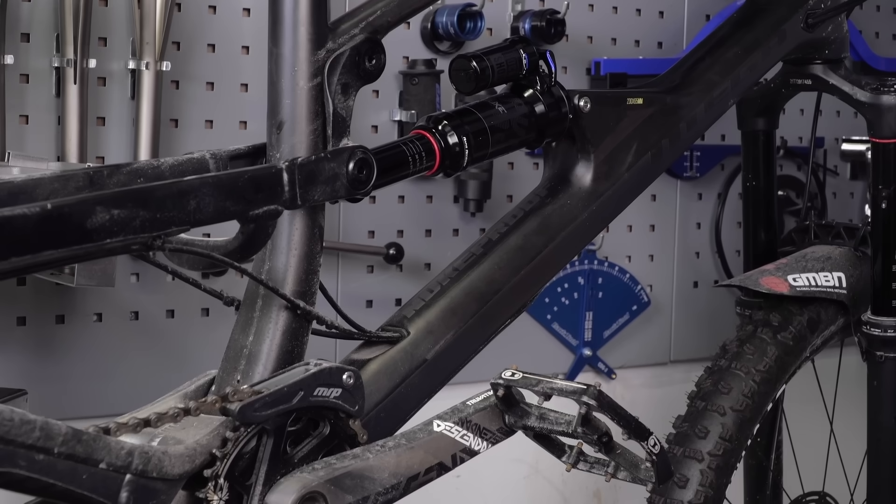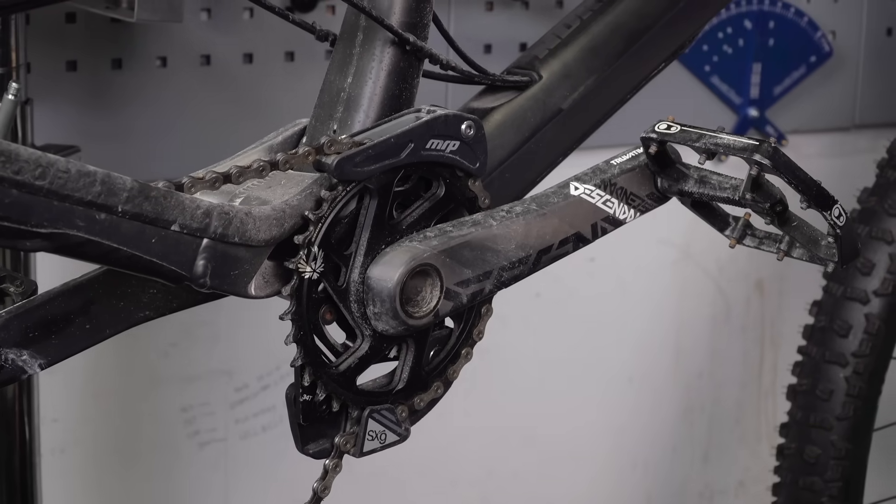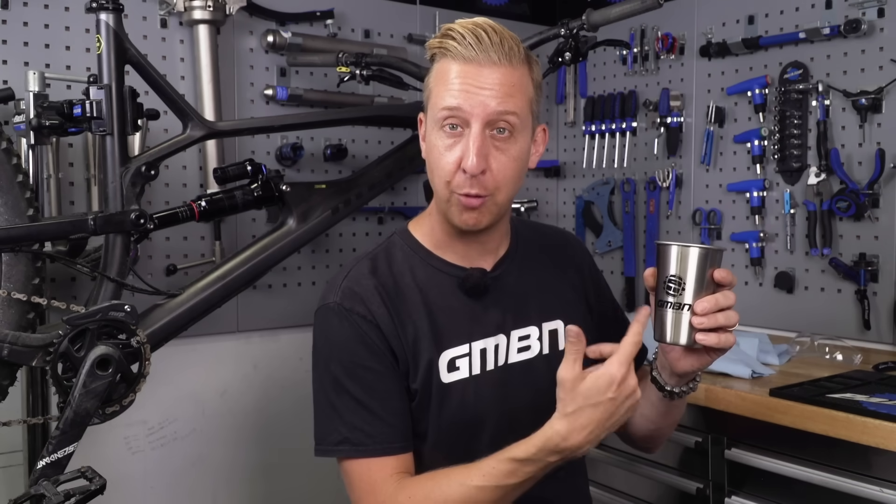So there we go - that is the basic air can service. It's something that I hope all of you guys are going to start doing at home. You can do it on any shock - Fox, RockShox, et cetera - it's the same principle, and it does keep it working nicely. As you can see, my shock looks really nice and clean. The rest of the bike needs a bit more attention, actually, to be honest. For a couple more videos, click down here for a bike fit clinic - that's everything you need to know about getting your bike fit right. And click up here for a fork and lower leg service if you fancy doing something a bit more in depth like this but on your front forks. Click on the round globe to subscribe to GMBN Tech and go to our shop if you want to buy some of this cool stuff because it really helps us out here at the channel.